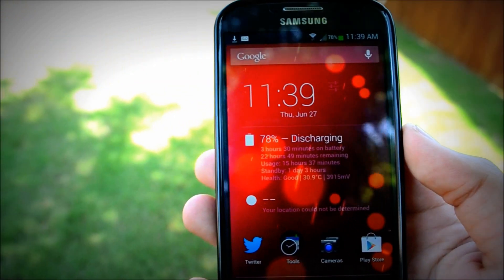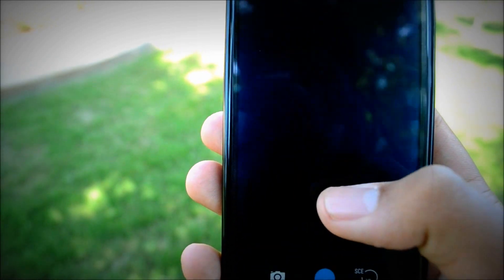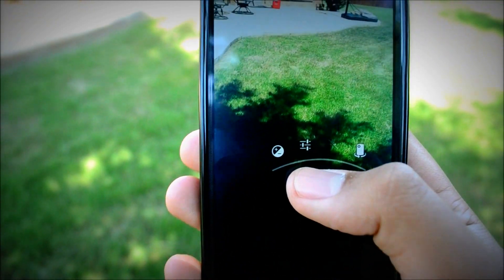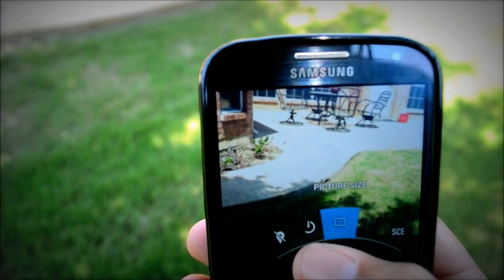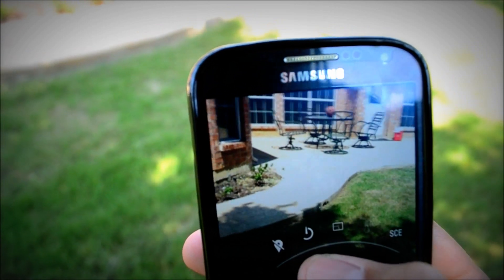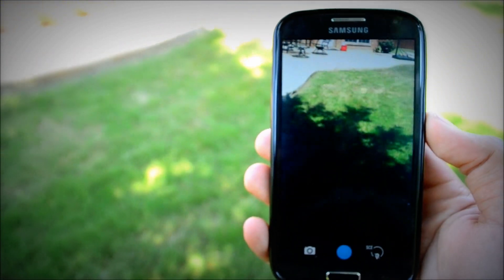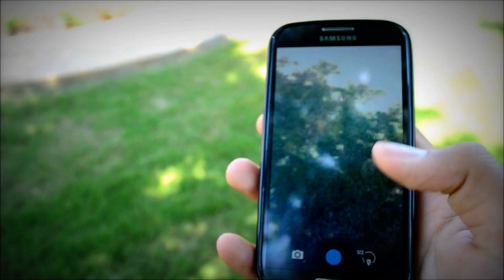If you have something like the S4, you'll have two galleries and two cameras at the same time, which is pretty cool. It works great — I'm looking forward to actually using this to its full potential. You can change all your settings here; it's a lot easier to change your settings. This is the Android 4.2 or 4.3 camera — I'll leave a link in the description where you can find the download.